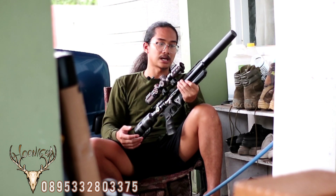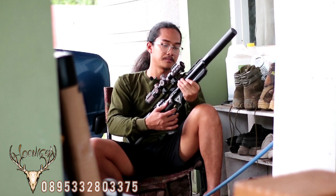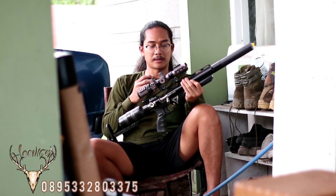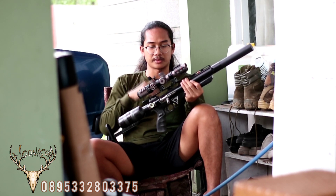Untuk frame kita original, kita gunakan frame yang solid juga, kemudian modifikasi pada bagian box trigger. Ini kita modifikasi model sabar, sehingga senapan ini bisa menjadi sebuah karakter yang kuat untuk Wild Hunter.